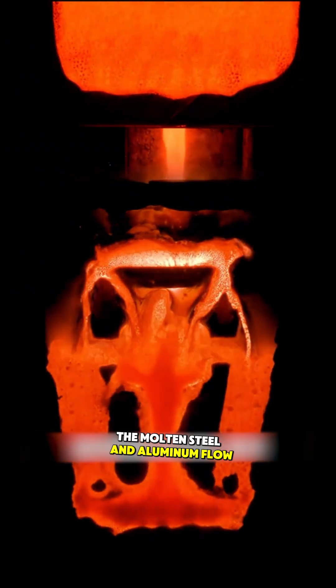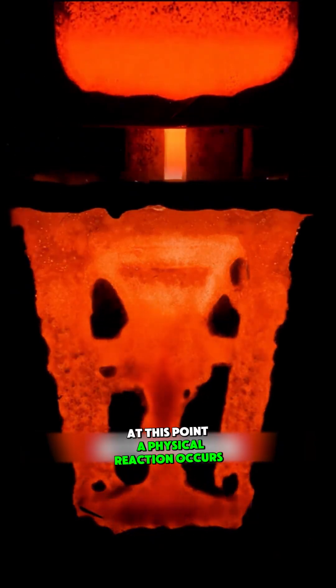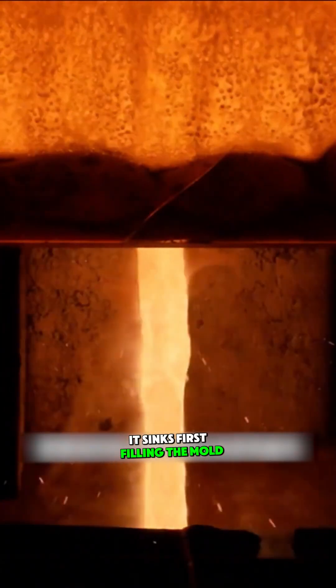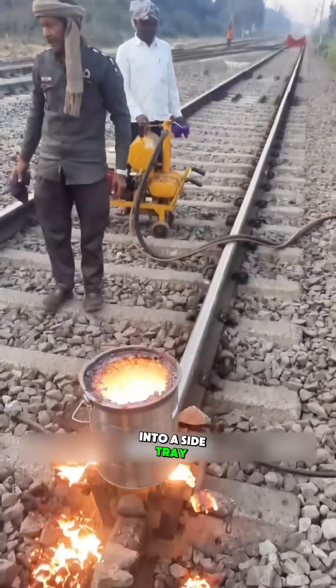The molten steel and aluminum flow into the mold. A physical reaction occurs: since steel has a higher density, it sinks first, filling the mold, while the lower-density aluminum flows into a side tray.